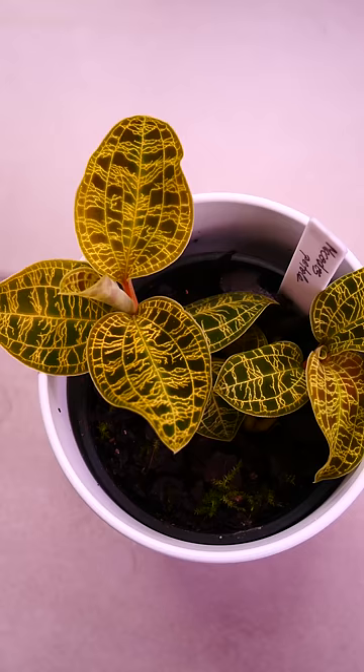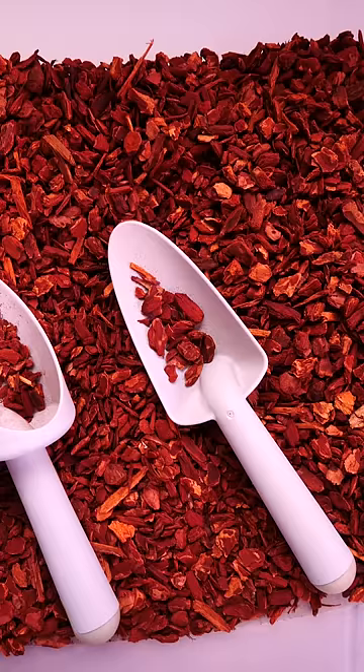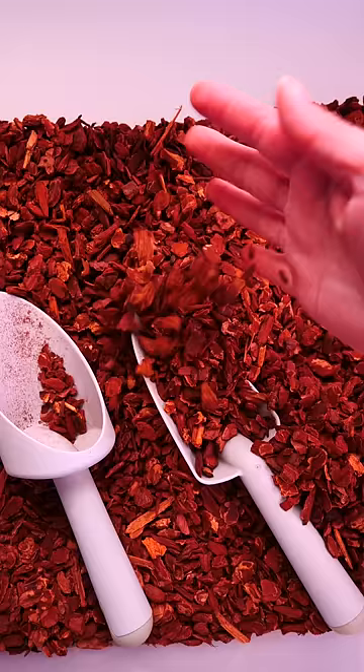Peat mixes are suitable for terrestrial orchids, such as jewel orchids, and even other houseplants, such as philodendrons. But for Phalaenopsis orchids and most other orchids, a more suitable mix is based on bark chips, which can retain a lot of air pockets and will not suffocate the roots as easily.